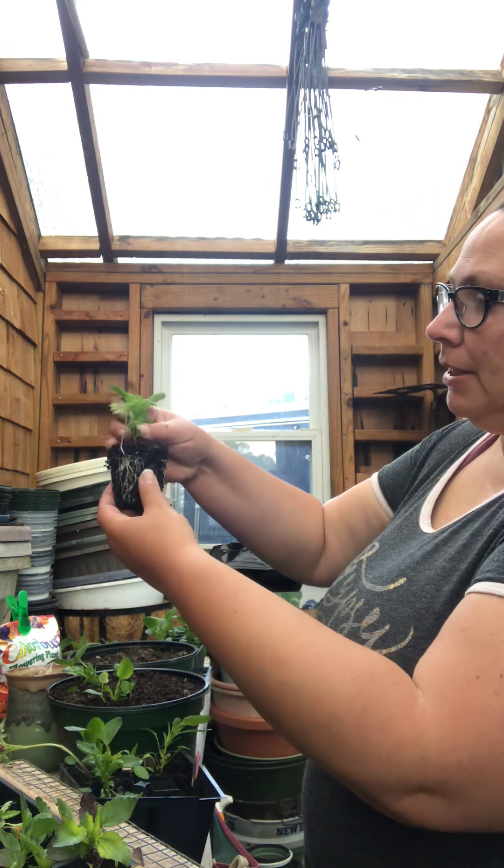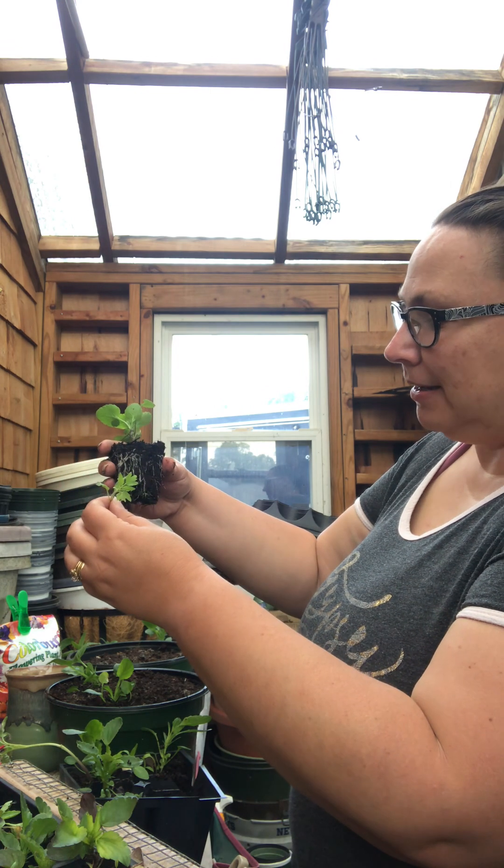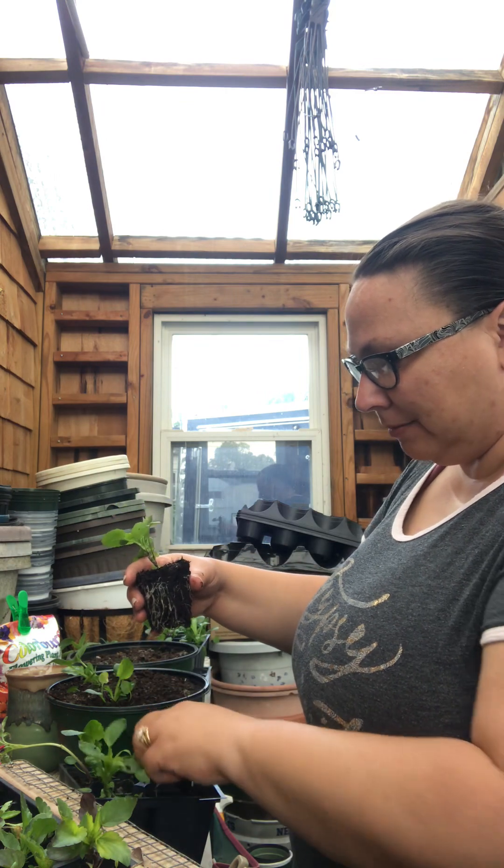Look at that — this is a tomato! Those things are growing everywhere, I swear.